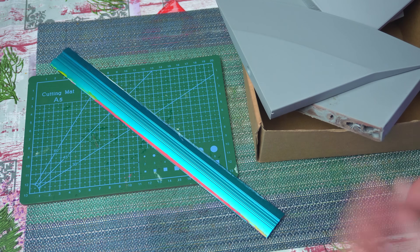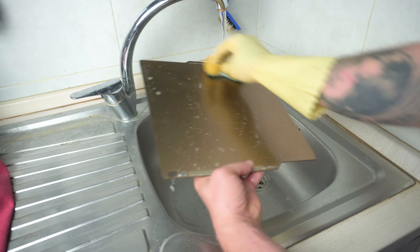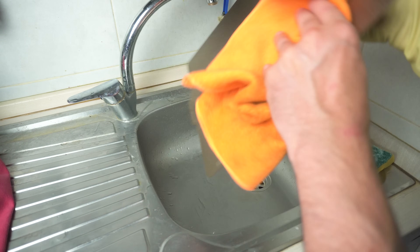Here's the thing — fixing PLA warping doesn't require a ton of complex steps. The quickest way to solve it starts with good preparation and a few smart settings in Bambu Studio. Step 1: keep your bed clean.